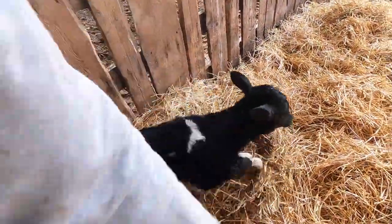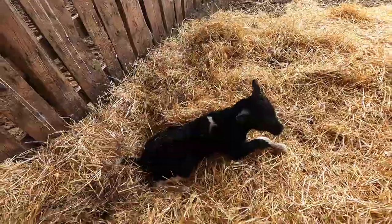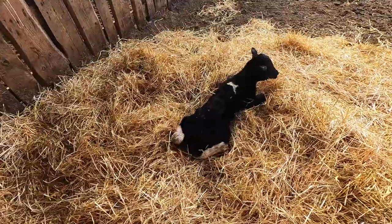I'll just run it all the way over there so I don't have to carry you — how does that sound? Clumsy little bugger. That's how you learn.